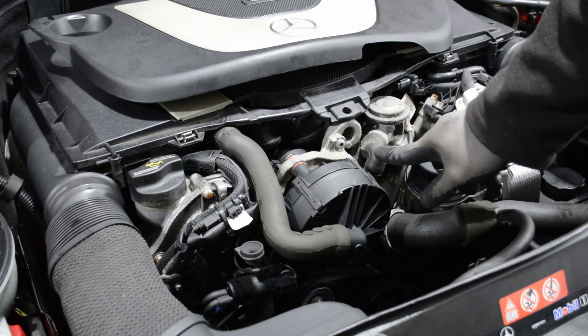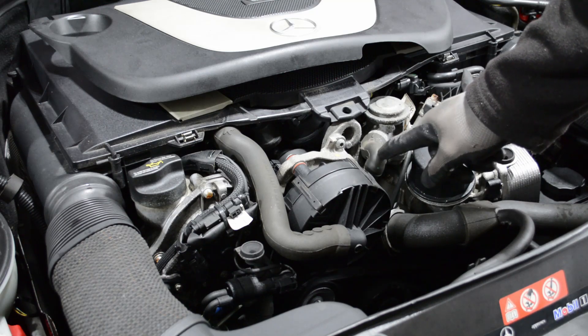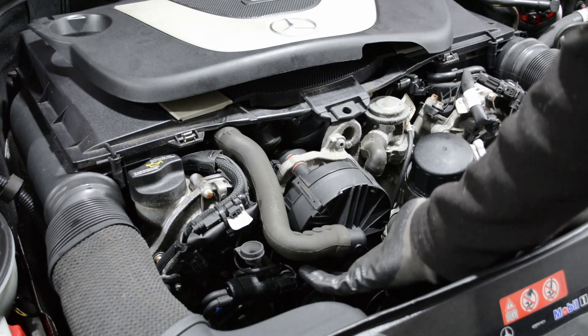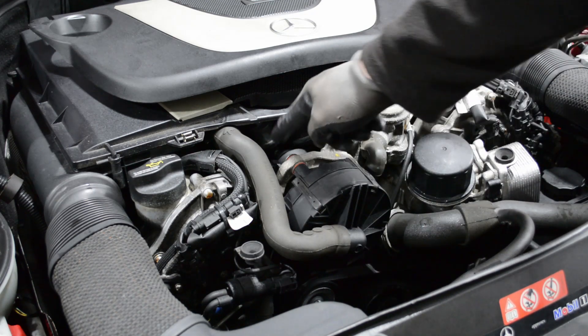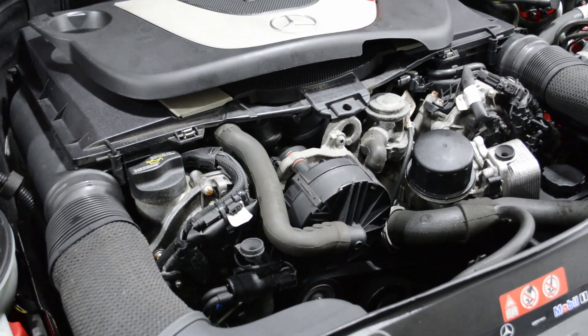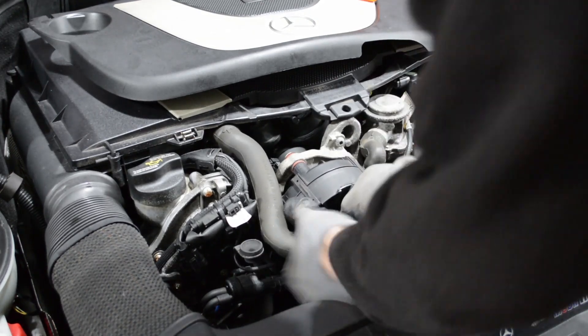The next step is to undo the hoses going to the pump. There's one big one on the front, one small one on the top, and then another small one of the same size on the bottom, kind of 180 degrees around from this. There's also an electrical connector back there. I'm going to start with the front hose.